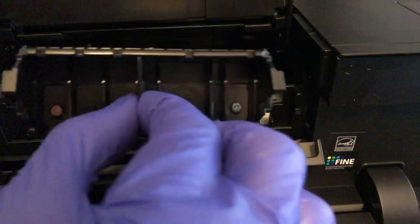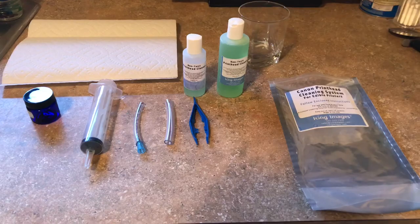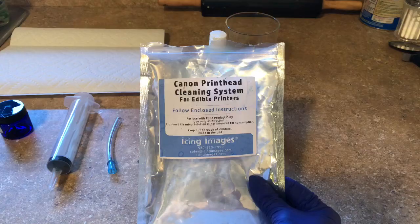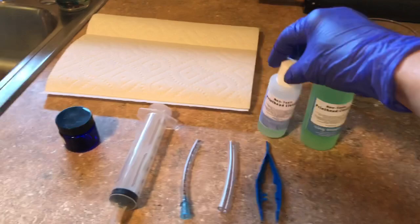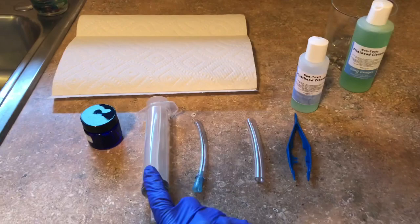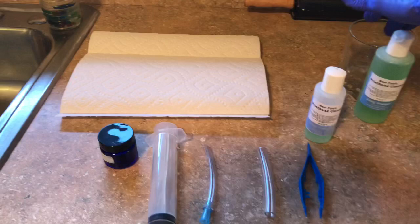Here is the printer head, and now we are going to go ahead and unclog it. I have all of the supplies that I'm going to need to clear the printer head. I got this printer head cleaning system from Icing Images — I'm not affiliated with them but I can link this below. Inside of this cleaning system pouch is everything that you're going to need. You have some non-toxic print head cleaner. You have these little tweezers, the syringe with two attachments, and this little container. I keep paper towels handy and a glass so I can put some water in it.